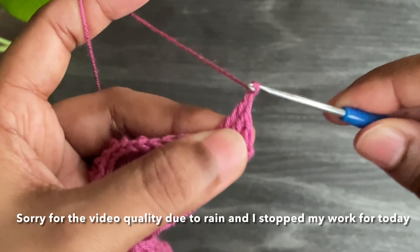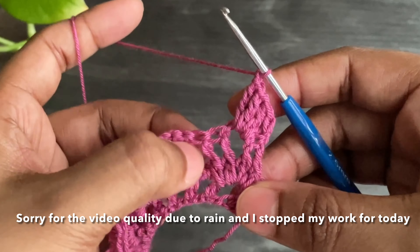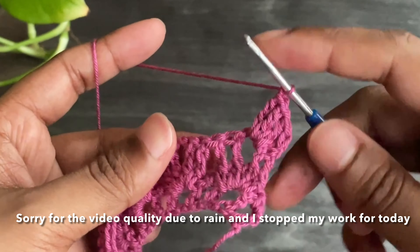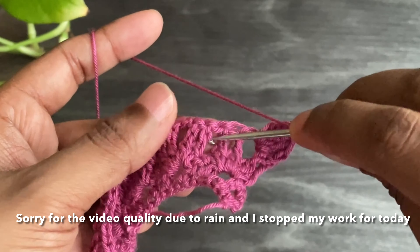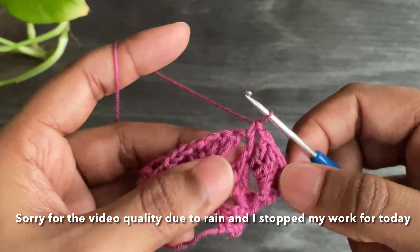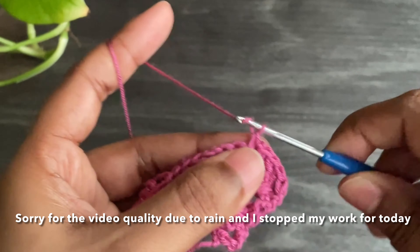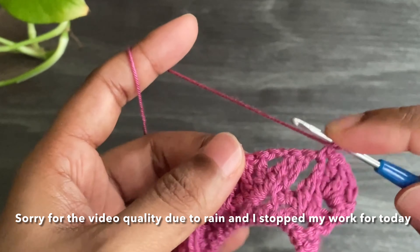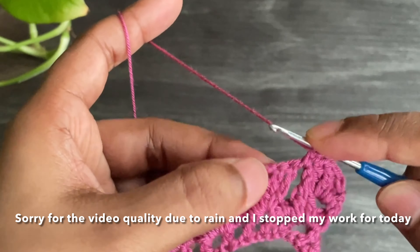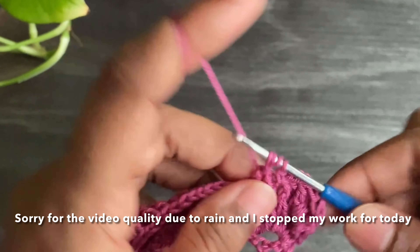Now work chain 1 and make a single crochet into this space — skip two double crochets and work a single crochet. Now chain 1 and work four treble crochets into that chain 2 space.